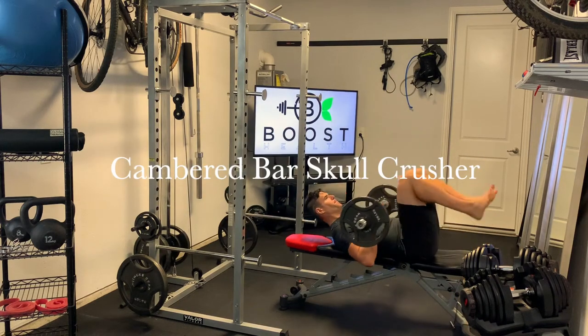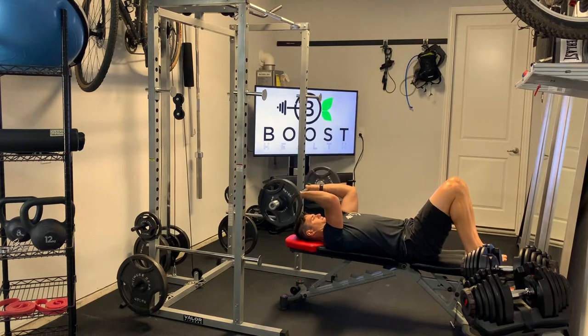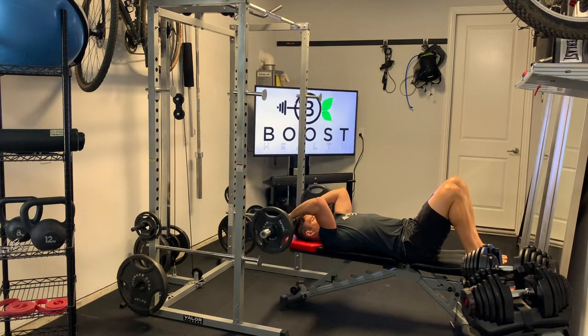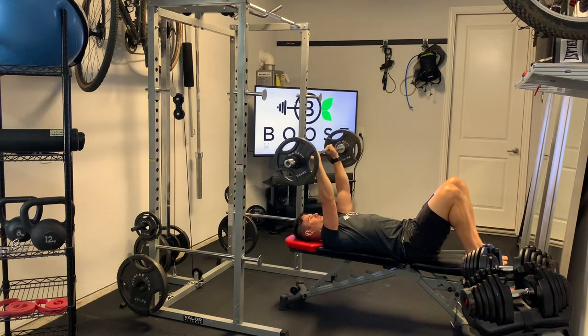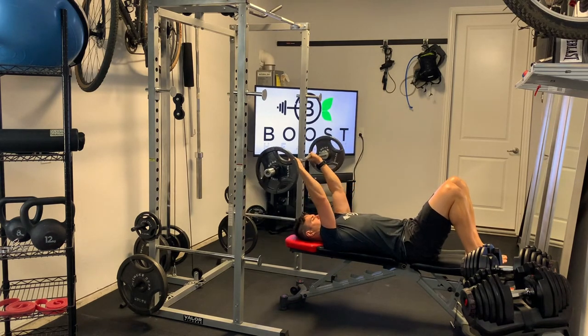This is a cambered bar skull crusher. To begin, we're just going to rock the bar back to our start position where the arms are above the shoulders, and we're going to lower that bar down until we achieve a nice 90 degree angle in the elbow. That upper arm shouldn't move — from your elbow to your shoulder should be fairly still.